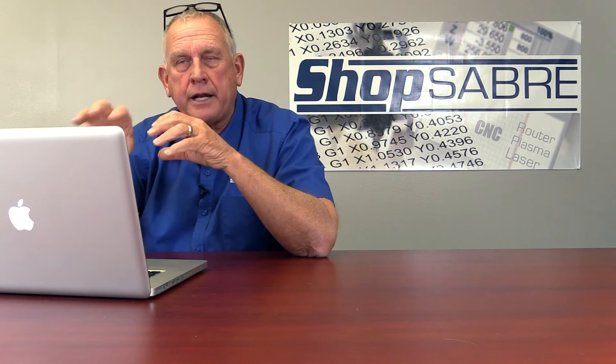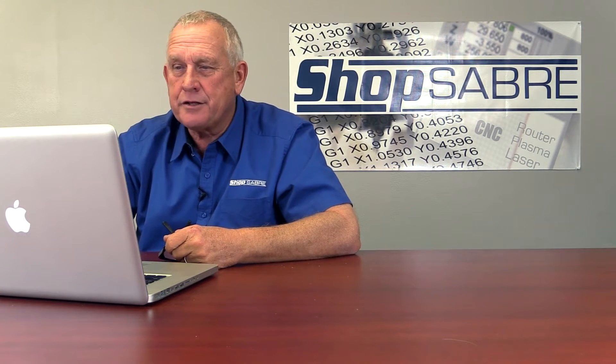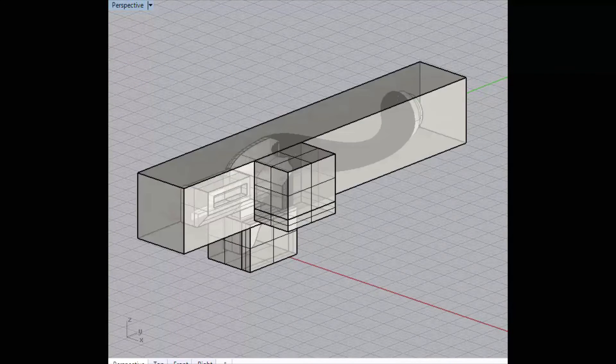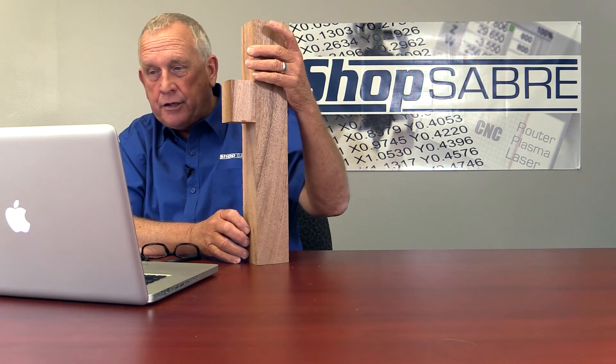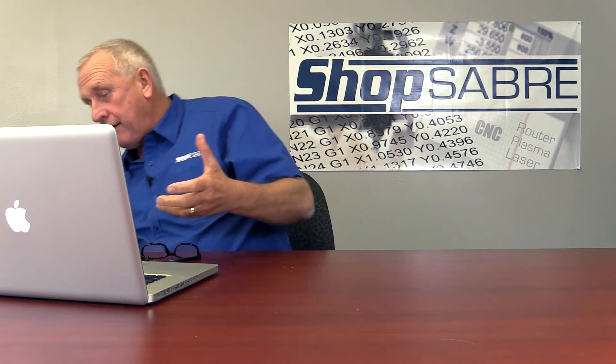The next step in this operation is the blank — how do we get this to the machine? Let's turn on a ghosted view and turn the blank on so you can see how the part is actually positioned. This blank is what we had on the machine, and the cabriole leg is hiding inside of it. That determines where it is. That's how we make the connection between the model and the machine itself. Now let's take a look at the actual toolpaths that create the final shape.